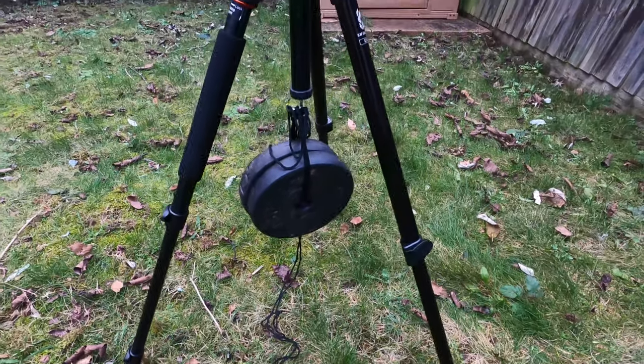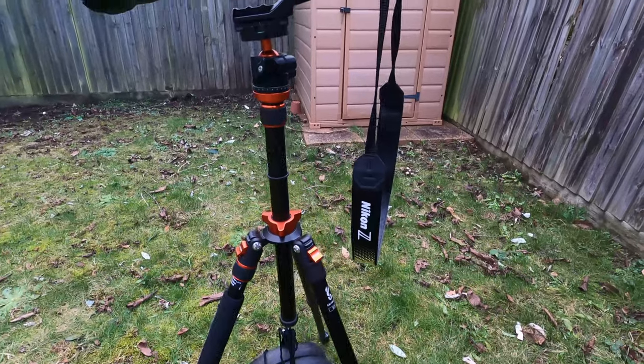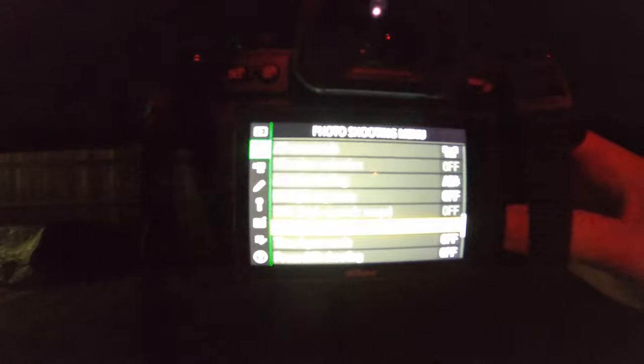It's really important that the tripod is as stable as possible — any slight wind movement at all will cause blurring in the stars, which is not what we want. We want them as crisp as possible so that when we stack them together we get a really clean final image. That's why, as you saw in the rig build earlier, I've got weights attached to the tripod to help keep the centre of gravity lower and stop any light breeze from impacting the shot.